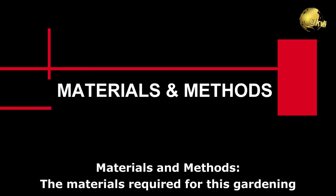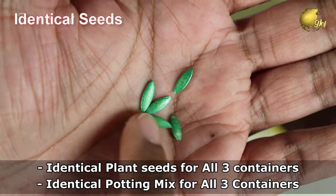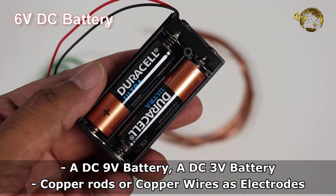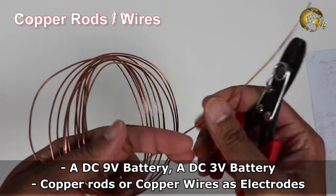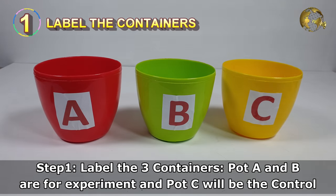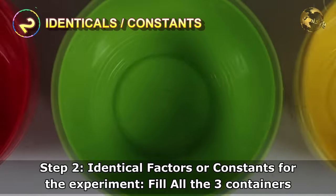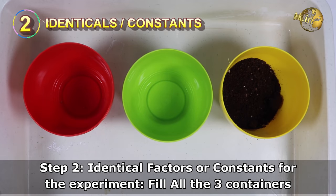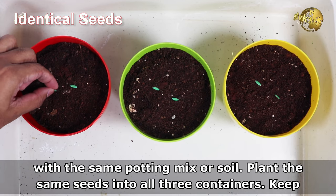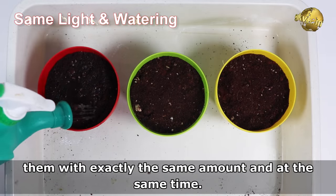Let's jump into the experiments, starting with the materials and methods. The materials required are: 3 plastic containers, identical plant seeds for all 3 containers, identical potting mix for all 3 containers, a DC 9V battery, a DC 3V battery, copper rods or copper wires as electrodes, and a ruler or measuring tape. Label the 3 containers — pots A and B are for the experiment and pot C will be the control with no current applied. Fill all 3 containers with the same potting mix, plant the same seeds, and keep all 3 containers in exactly the same location to receive the same amount of light, watering them with the same amount at the same time.